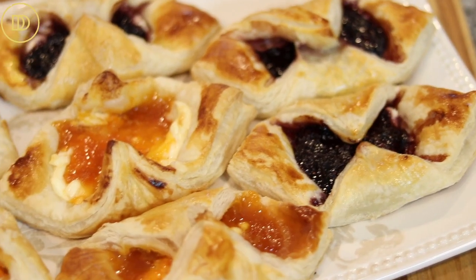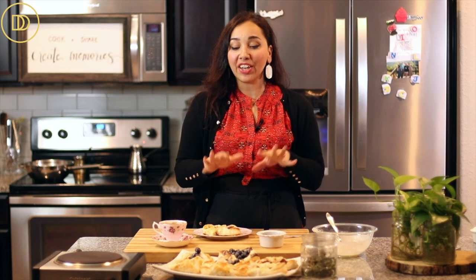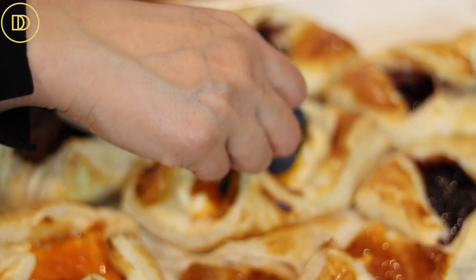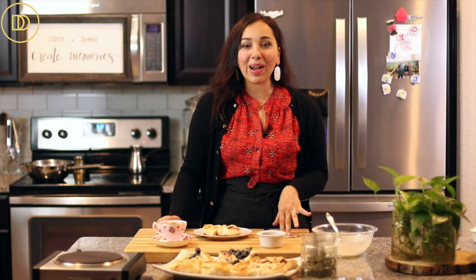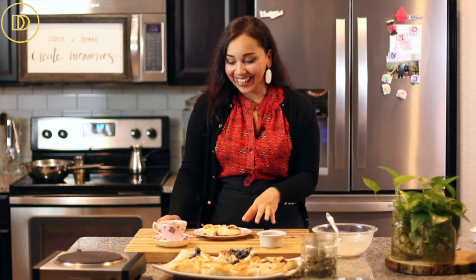Make yourself some Greek coffee or a nice cup of tea because these are going to go delicious with everything. They're all done, cooled down, and I've drizzled them with the beautiful glaze. You'll notice some of them opened up — even when you know the right way to do it, some will still open up during baking, and that's totally fine. You can always dress them up with some fresh fruit. I have some fresh blueberries and I'm going to put them in the ones that opened up, then drizzle the glaze on top — it'll look like the most elegant, delicate dessert.